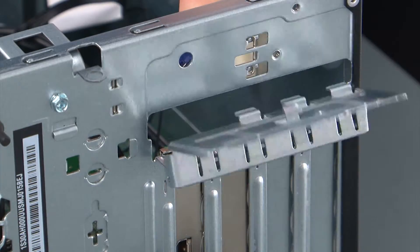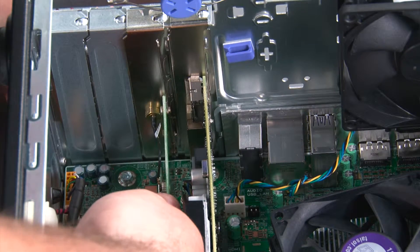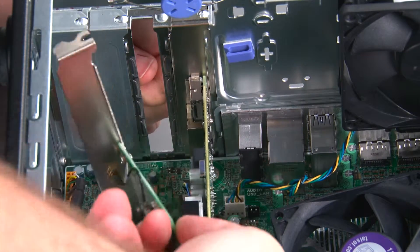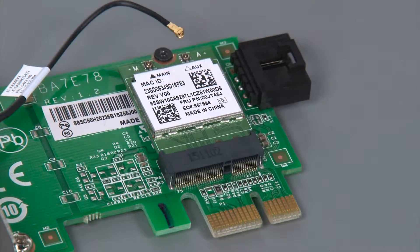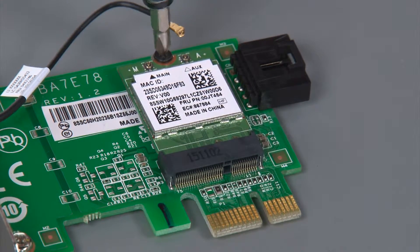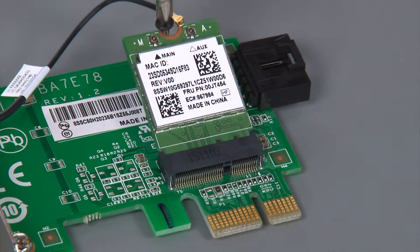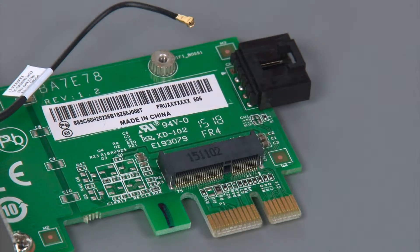Press inward on the release button to release the latch. Now we're going to reach into the system, grasp the card, lift it from the socket, and remove it from the system. Next, disconnect the rear antenna cable from the wireless card, then remove the single retaining screw. Now pull the wireless card out of the socket and remove it.